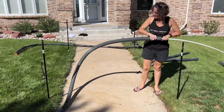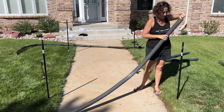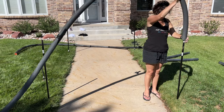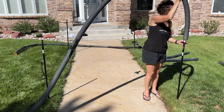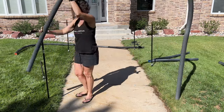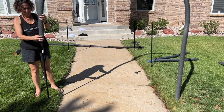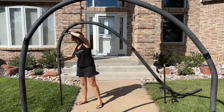I bought some PEX pipe to reinforce the arch. I slid it through the pool noodles and attached it to the broom handle on one side, sliding the pool noodle down over the entire thing. I then lifted the arch over the top, attached the PEX pipe to the other side, and slid the pool noodle down. I did this to all three archways.